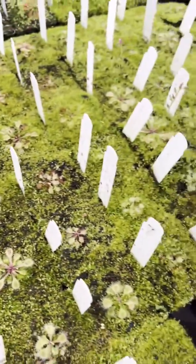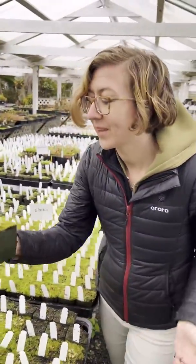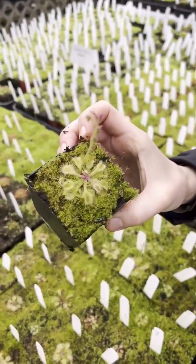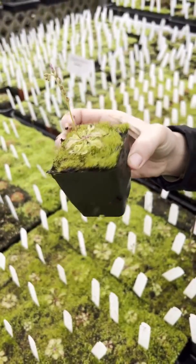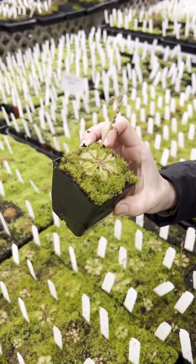I think this little guy is going to be a really great sundew for a terrarium plant. Check out how cute this is — it's just got these little spoon-shaped leaves, bright green with pinkish-red tendrils, and then these cute little pink flowers, which aren't really open today, but on a sunny day they will be open.